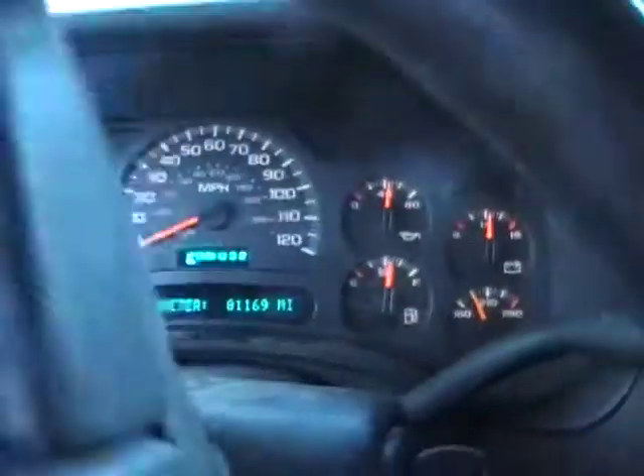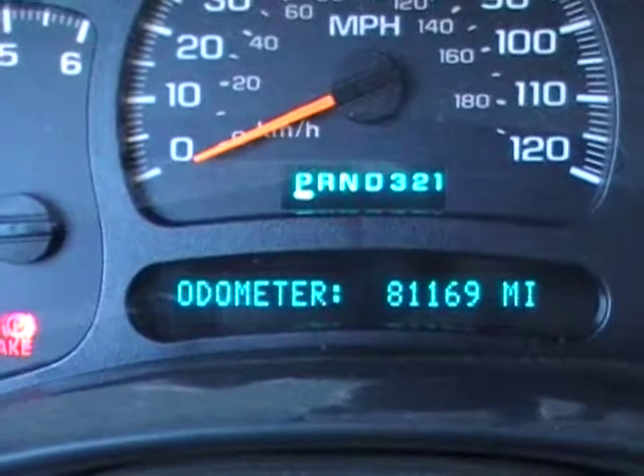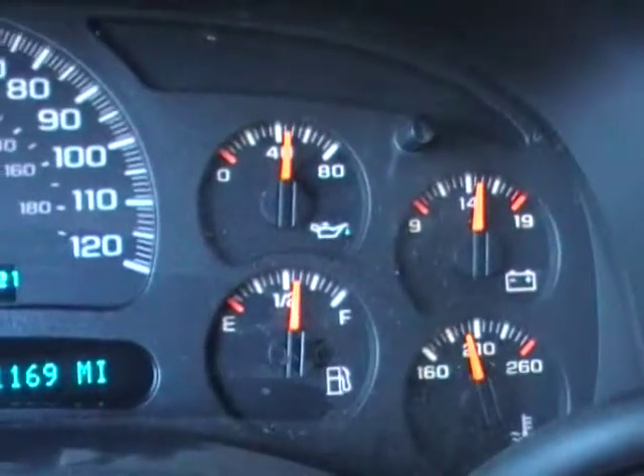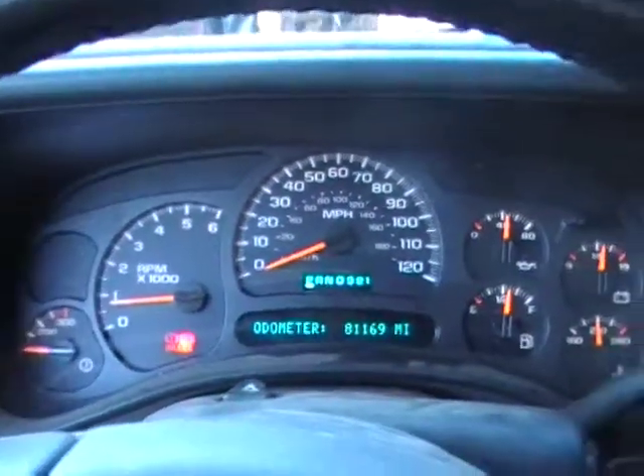We'll go inside and check it out. There is the mileage coming in at 81,169, which is nothing for one of these LS motors. Oil pressure just over 40 pounds, just about all the way warmed up. We'll give it a little rev up.